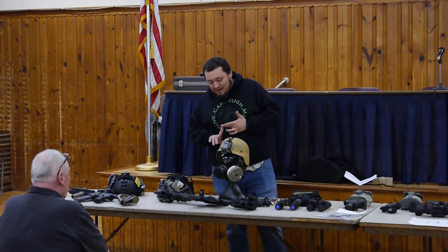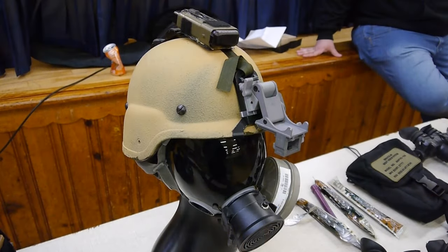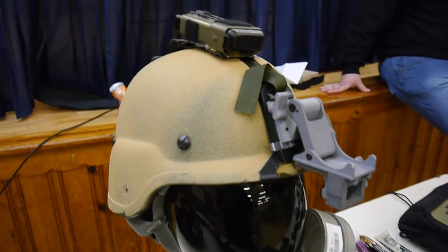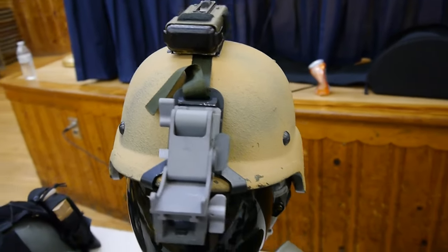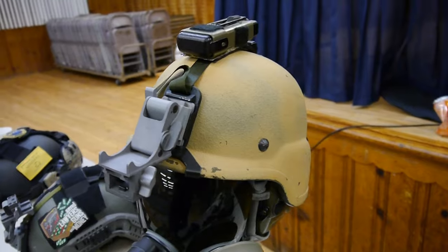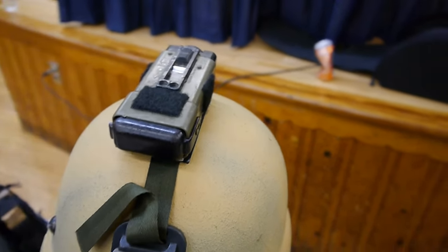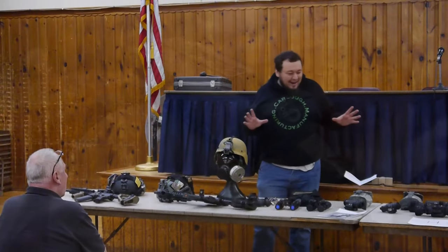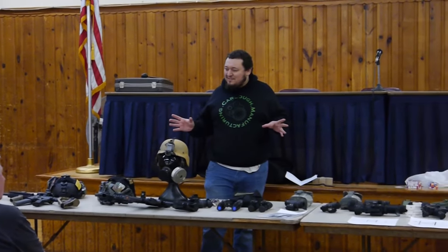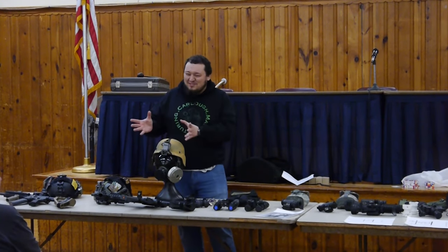There's been a variety of helmets. A lot of people will tell you that helmets matter — they do. You're going to want to counterweight, because this is a big heavy thing hanging on your face and you're going to hurt your neck if you don't have a heavy thing in the back to counterweight. I didn't really prepare a speech because I wanted question and answers — I figured it'd be easier on everybody.